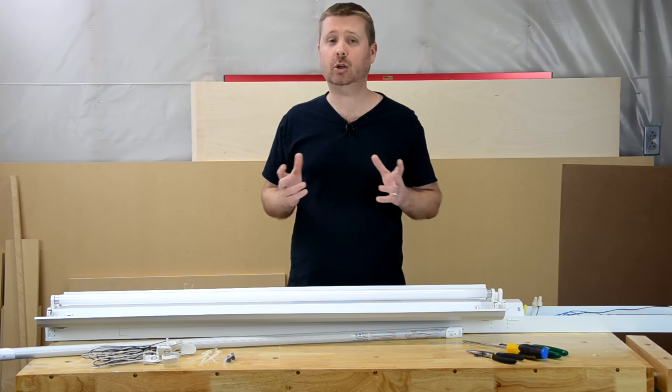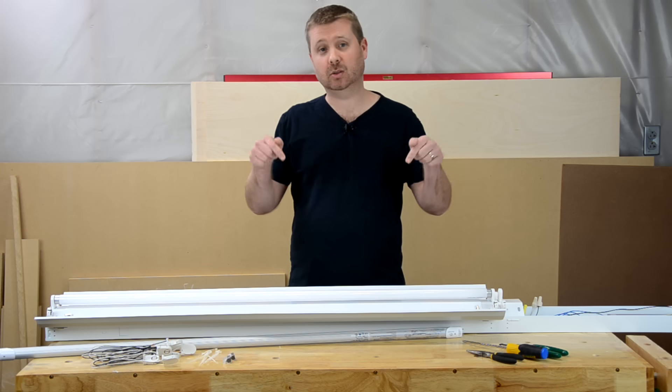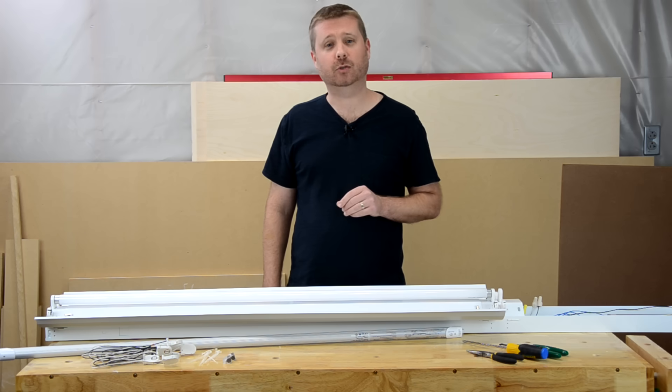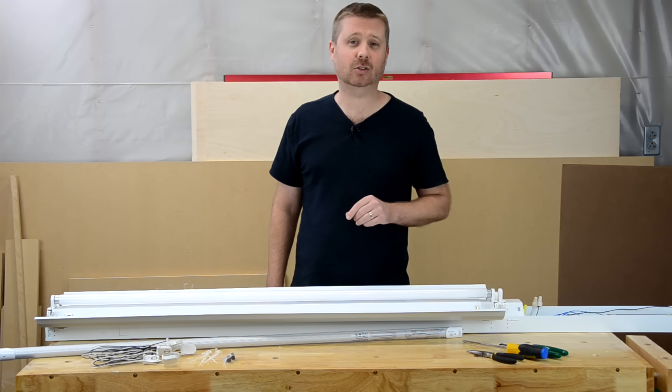If you have any questions or need clarification about this video, please feel free to post those questions or comments down below. Please help support future videos by subscribing to the Toolbox DIY channel. With my shameless plug out of the way, let's go ahead and get started.